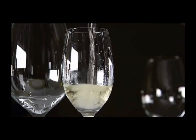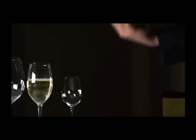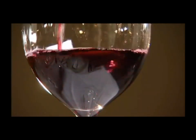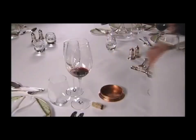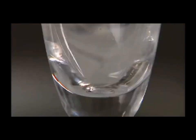When the guest approves, continue to pour, filling half the glass. For a red wine, the glass should also be half filled. Twist the bottle sharply above the glass and lift the bottle. This will minimise dripping on the tablecloth and perfect the art of serving wine.